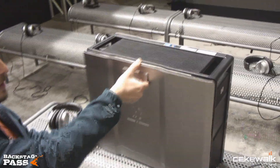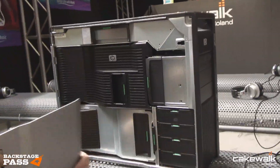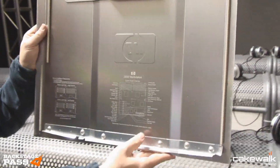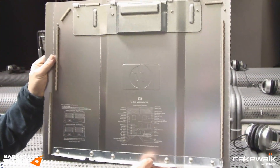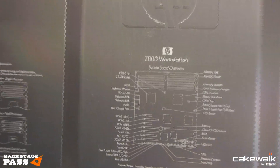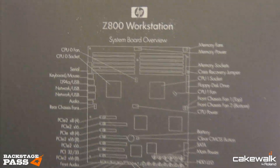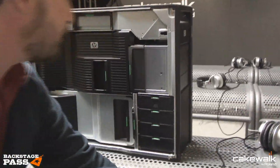So without further ado I'm gonna pop the side off. The side comes off very easily. I should draw your attention to the inside of the side panel, where you have a graphic which makes it really clear where you put your memory, what the slots are, which ones are PCI Express and what levels of connectivity they have. So you cannot lose the instructions because they're right there on the inside of the side panel.